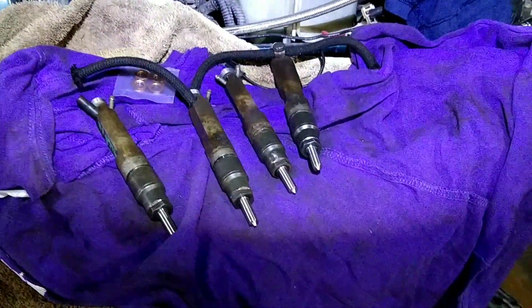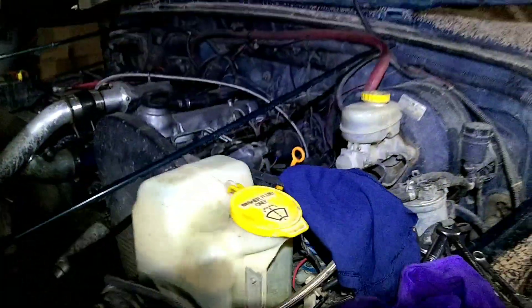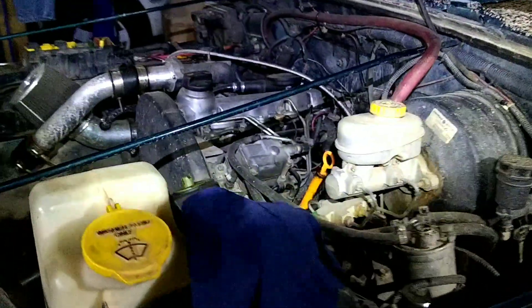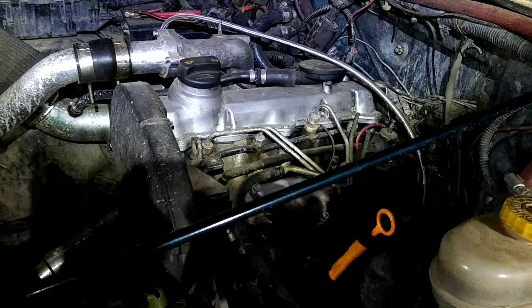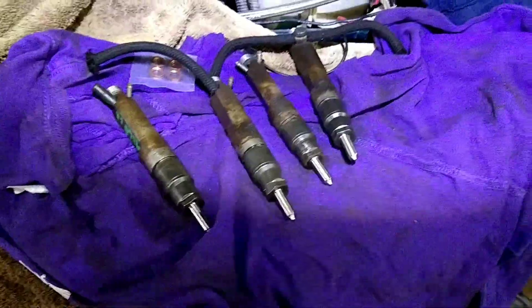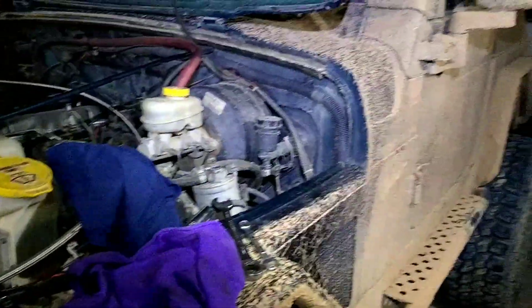We're getting ready to put this new set of injectors into the TDI TJ. They're called power plus nozzles — it's a 0.214 injector now and we're going to bump it up to these 0.240s, which should put this thing close to 200 horsepower. Should be pretty fun. It's a little dirty here — hunting season, so we've been up and down the roads after some snow.